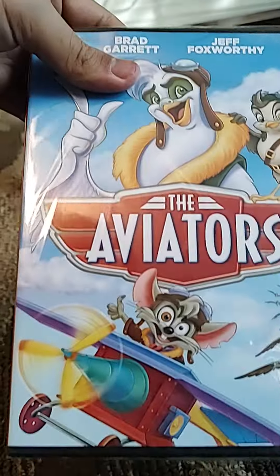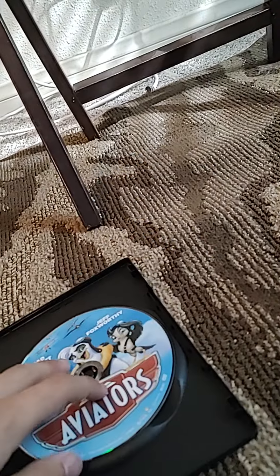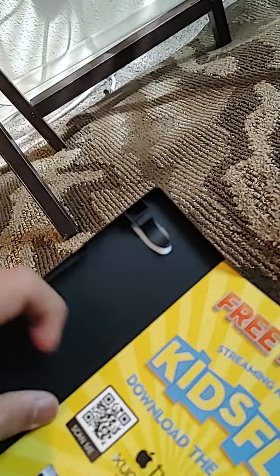Last one. I will open this one. Spine in the back. Movie is not rated. Let's open it. Here's the disc. Here's your disc code. That's enough for my DVD animated movies DVDs and Blu-ray collection, and I will throw away. Goodbye.